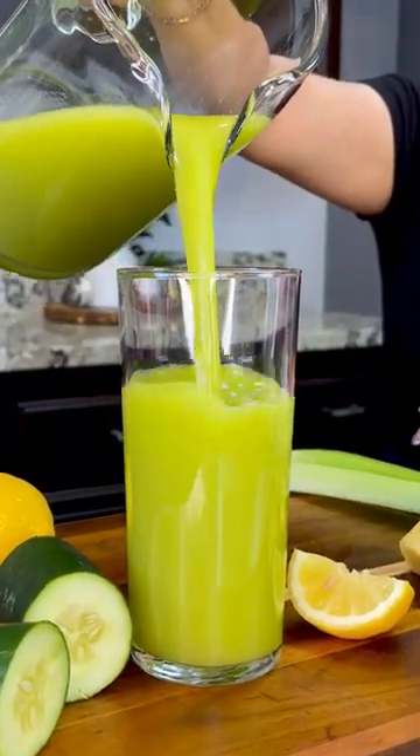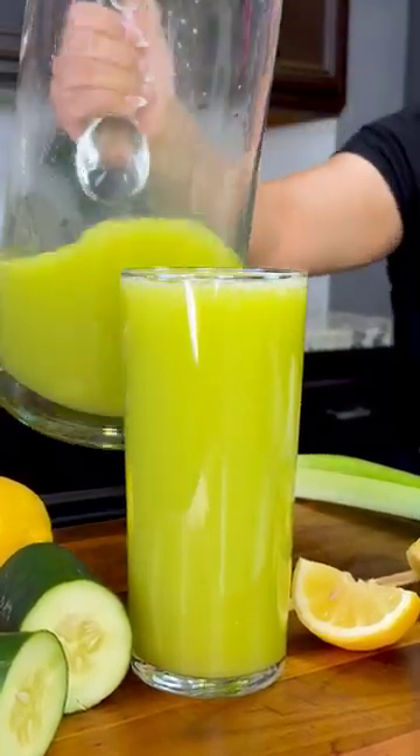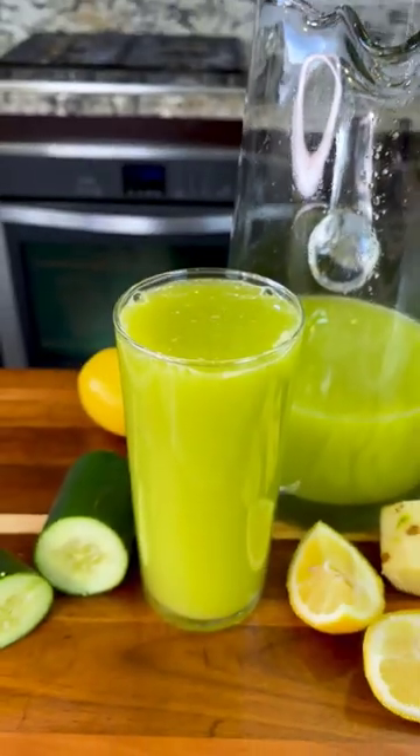Want to boost your metabolism, help your digestion, and have beautiful skin? You have to try this green detox juice.